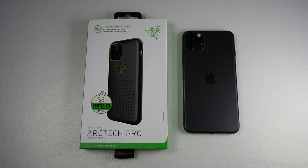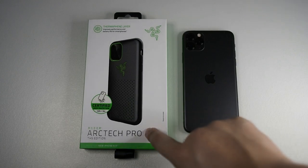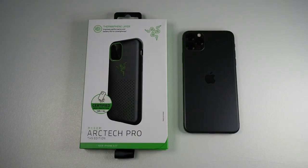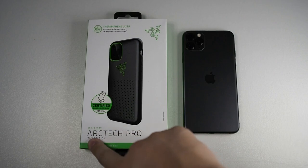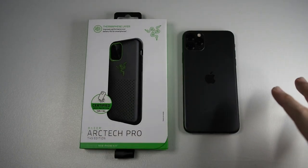As you know, Razer is very focused on gaming. They've come up with this case called the Arctech Pro. At first, I was kind of not convinced by the marketing fluff — where it claims to make your phone cooler and also increase signal performance. But watching a review from Mobile Reviews, I actually saw that there is improvement. So I have the Arctech Pro THS edition for the iPhone 11 Pro Max.